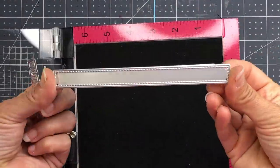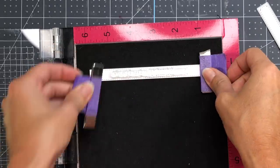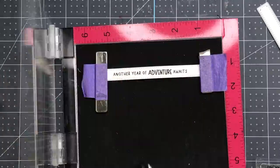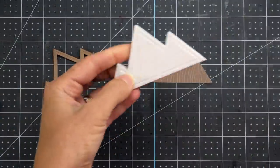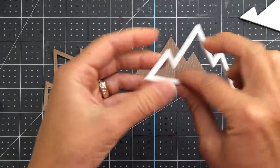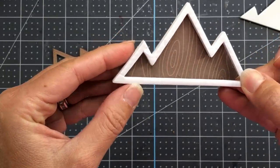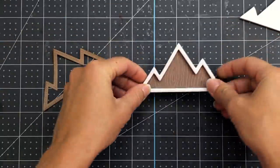For my sentiment, I die cut a stitched rectangle banner from Queen & Company's Foundation 8 Banner Dies and stamped out 'Another Year of Adventure Awaits' with some black ink in my MISTI. Now I'm ready to create my mountain shaker piece. I take out the mountain foam piece and remove the middle — you won't need that, so set it aside. These foam pieces have double-sided adhesive on the back and front, so I just peeled back the back part to expose the adhesive and pressed it onto my mountain die cut piece with the pattern paper.